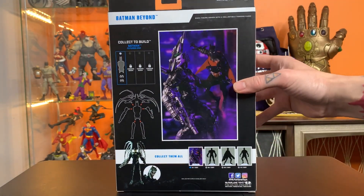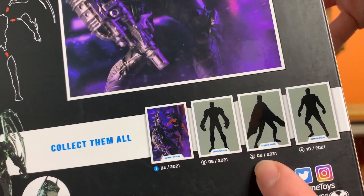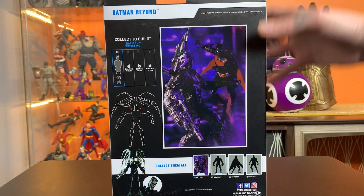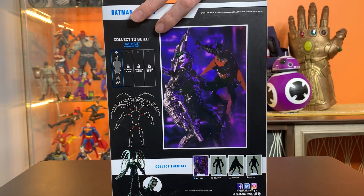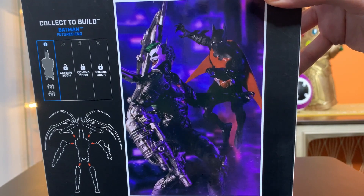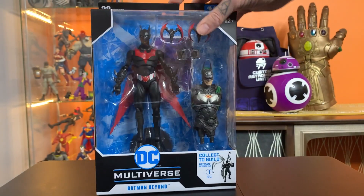The diagram of the Build-A-Fig is going to be spread out across several releases, a couple months in between each one, instead of all coming out as one wave. The pic on the back shows the figure fighting the fully assembled Build-A-Fig.